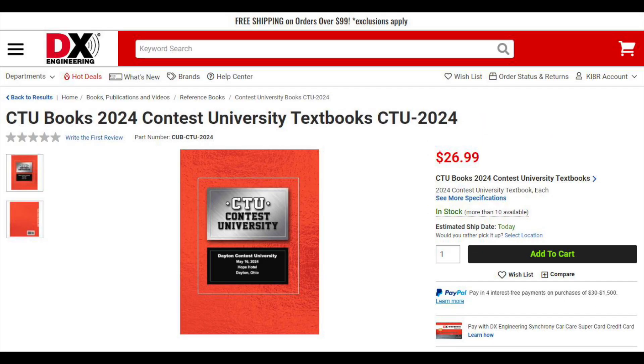If you missed Contest University this year, the new CTU 2024 textbook is now available. Inside, there are over 380 pages with the slide decks from each presentation for a number of topics including propagation, antennas, SO2R, tower safety and more from leaders in our hobby. The CTU textbook is now in stock.